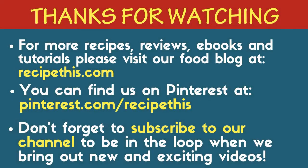For more recipes, reviews, e-books, and tutorials please visit our food blog at recipethis.com. You can also find us on Pinterest at pinterest.com/recipethis. Don't forget to subscribe to our channel to be in the loop whenever we bring out new and exciting videos. Any links or products that we've used or mentioned in these videos, you'll be able to find all live links in the description.